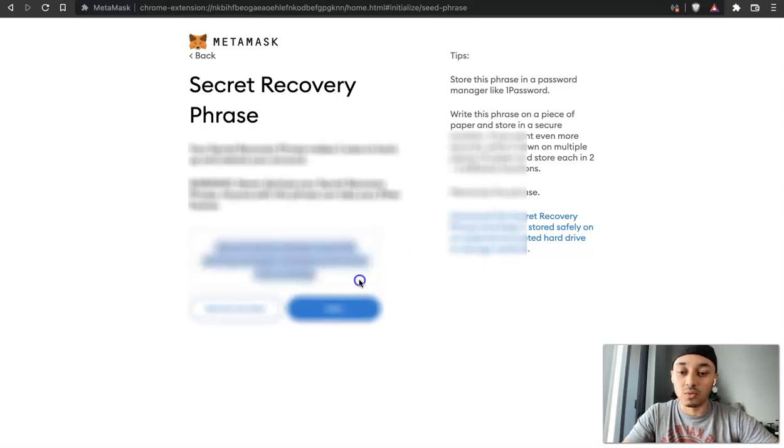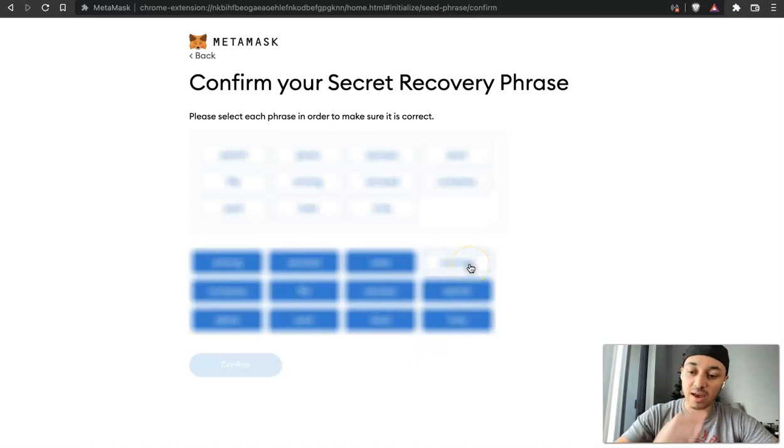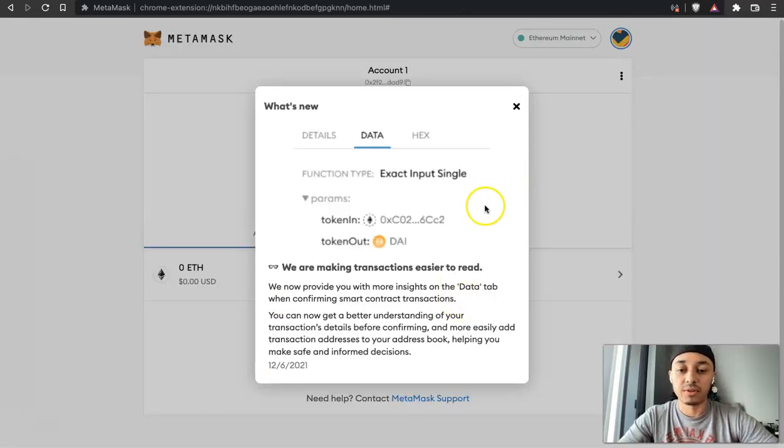Click Next and it's going to ask you to confirm your phrase. You'll click the words one by one in the order they were given to you. Click Confirm. Now your wallet is secure — it says Congratulations. They give you some warnings: make sure you save a backup of your phrase, never share it with anyone, and be careful of phishing. Keep that phrase protected and do not share it anywhere.